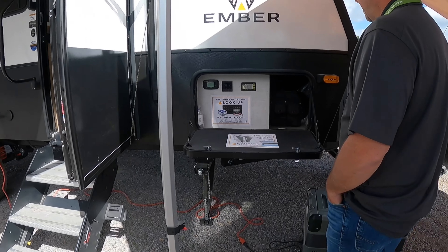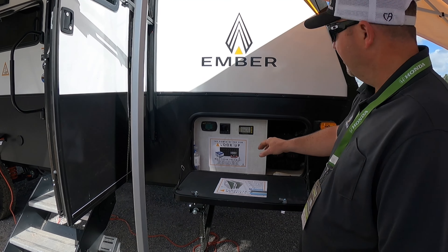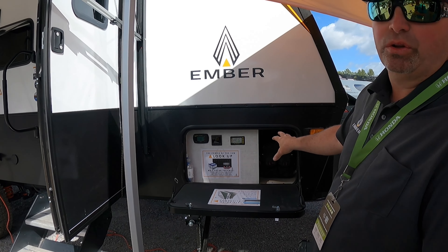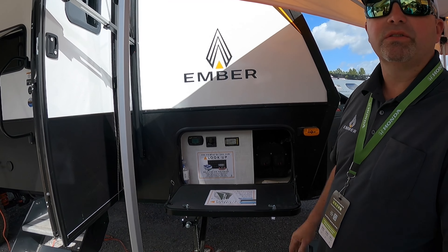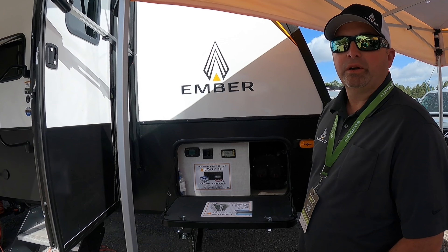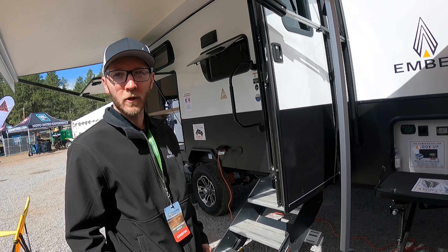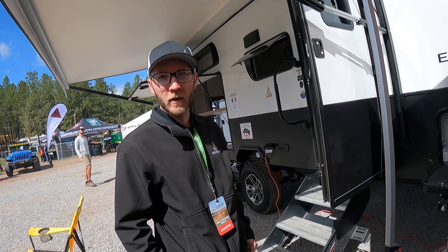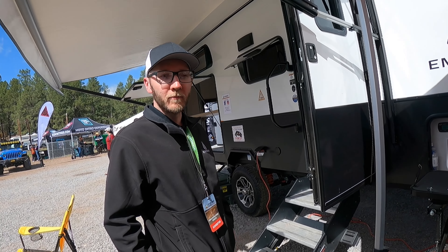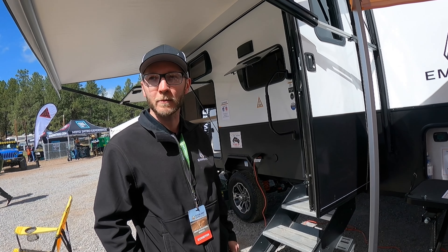We jump to the front here. This is where we have our solar and our inverter — you can turn it on and see what amperage you're at. Right now we're putting in about five amps from solar. This one has our max solar package, which has 570 watts of solar on the roof. This one's equipped with four lithium 100-amp Battle Born batteries. Even here at the show there's no hookup, so we've been running the last two days on only solar and batteries. We've had coolers running inside and turned the AC on a couple times.